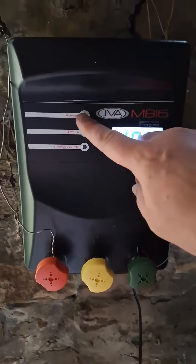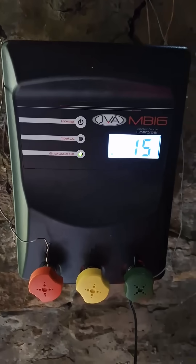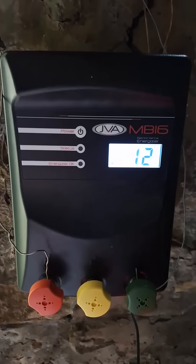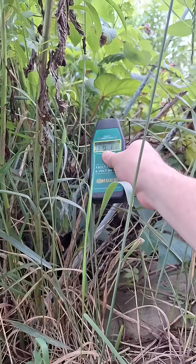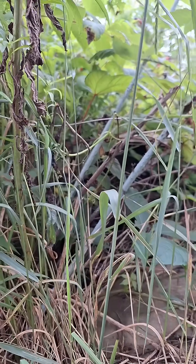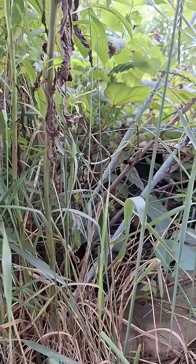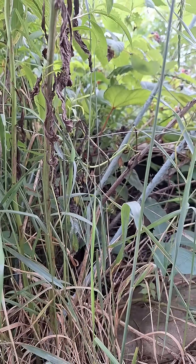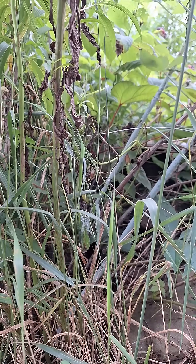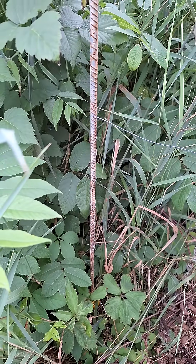I'm going to go ahead and push the power button. I see 15 joules. Let's measure what it's actually putting out — we're now up to 4. So that was versus 2 something, and it's going through some vegetation here. Very bad choice for a fencer, but it's a good real-life test. My very hillbilly ground stick here.